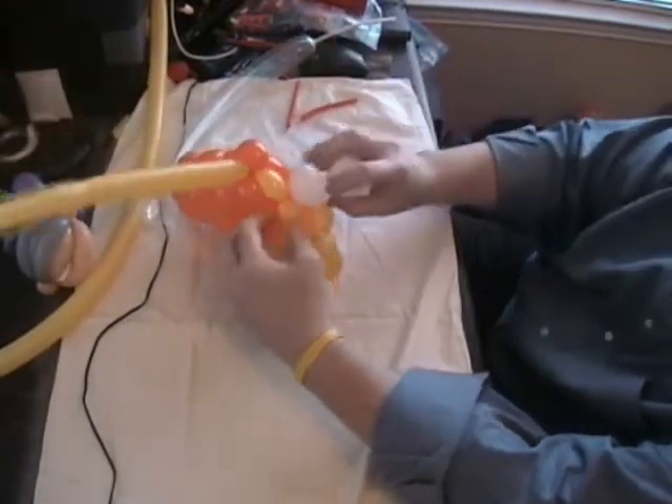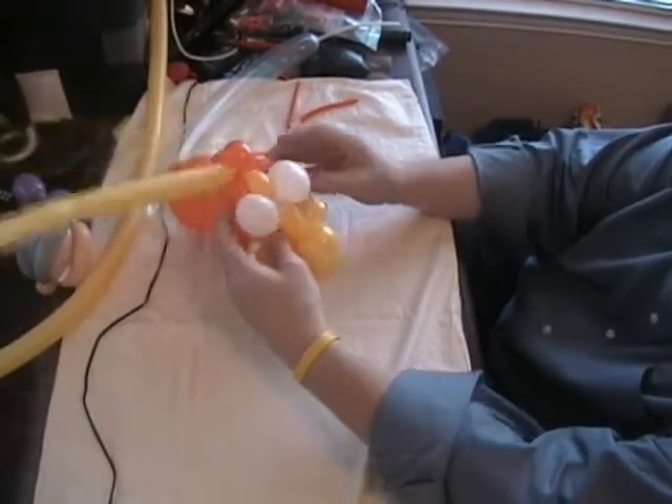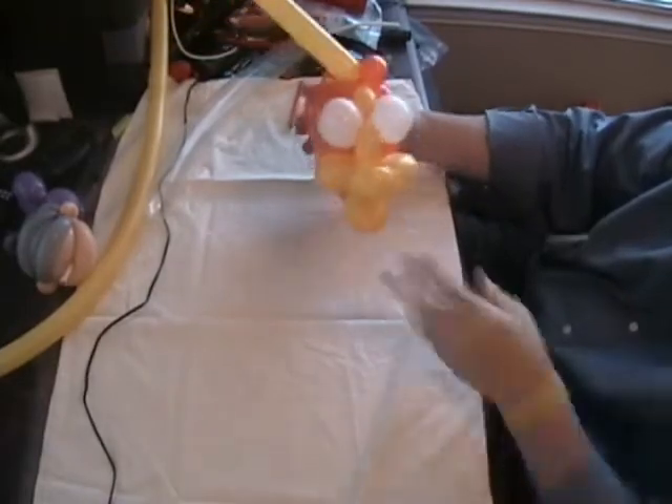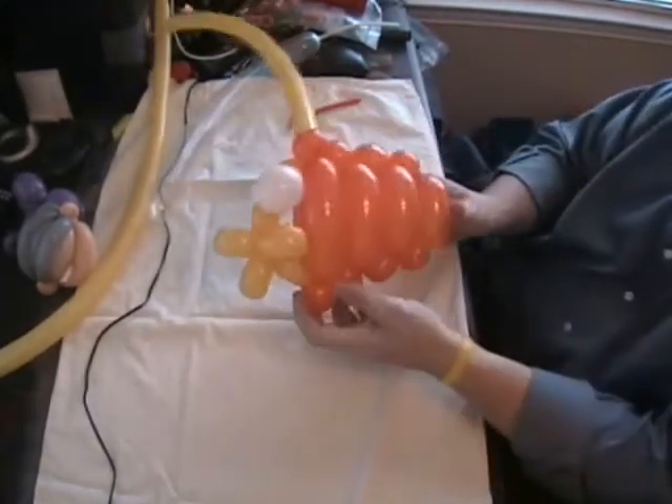Now we can take the eyes, push them through right here and just let them sit right there in between that little pinch that we made in there. So there's our eyes and our fish.